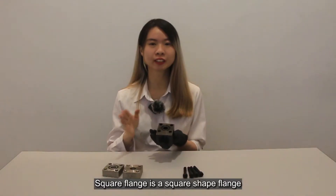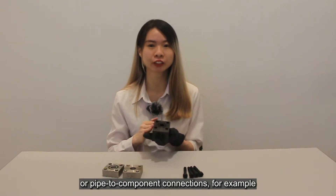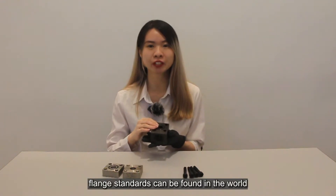A square flange is a square-shaped flange that is used in between pipe-to-pipe or pipe-to-component connections, for example, valves and elbows. There are many types of flange standards found in the world.